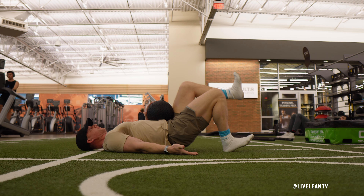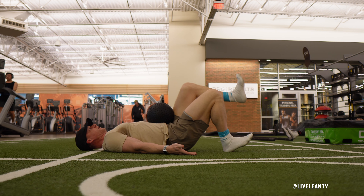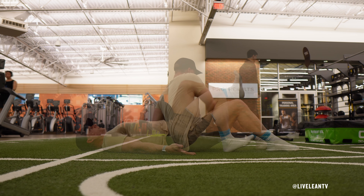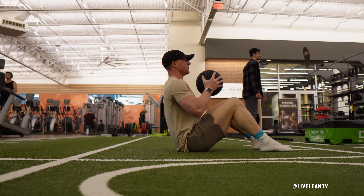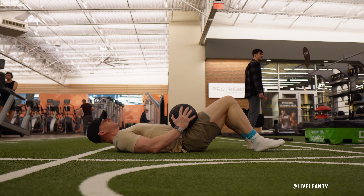The Single Leg Medicine Ball Glute Bridge targets the glutes and hamstrings with added resistance from a medicine ball placed on the thigh. To get started, lie down on your back with knees bent and your feet and arms planted into the floor. Position a medicine ball on the front of one hip, then raise that knee up to point to the ceiling.